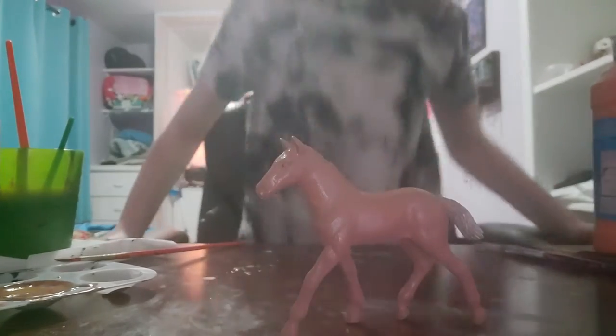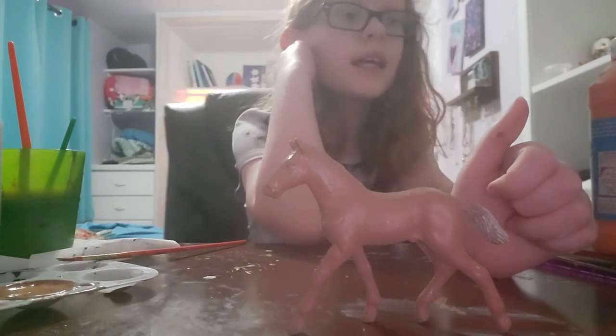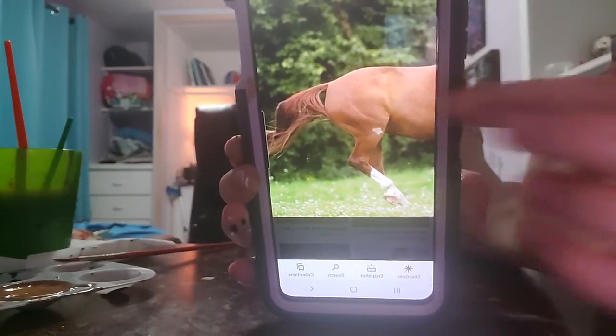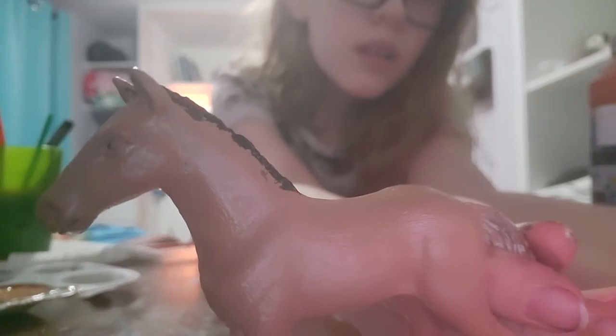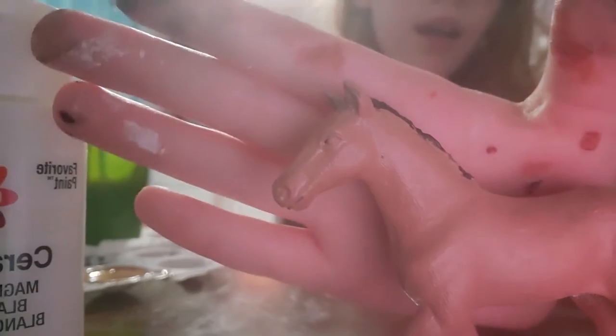Now I'm gonna paint his mane and tail because I think that's pretty important. In the reference photo his mane and tail are the exact same color as his body, but I think he'd look a bit nicer with a black mane and tail, so that's what I'm gonna do. I'm taking a super tiny, frayed artist brush - the tiniest one I have - and painting his mane and tail with black paint. I touched it up a bit; honestly it looks a little better, but his mane is just gonna stay like this.